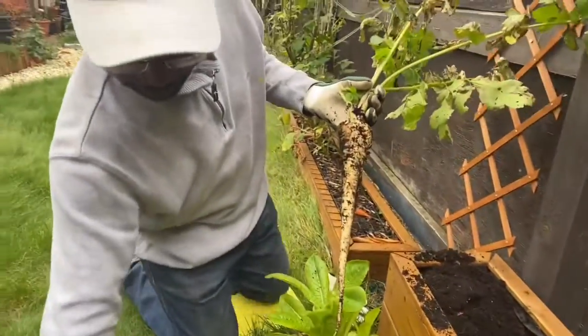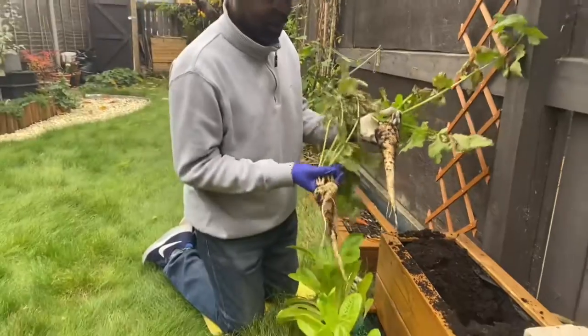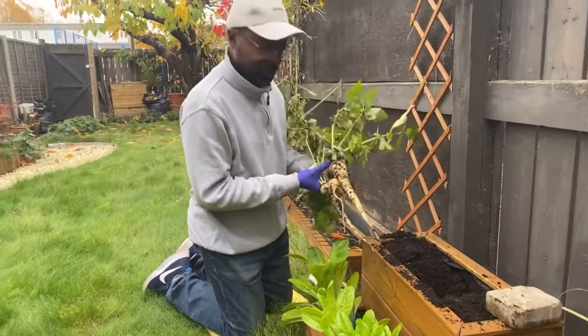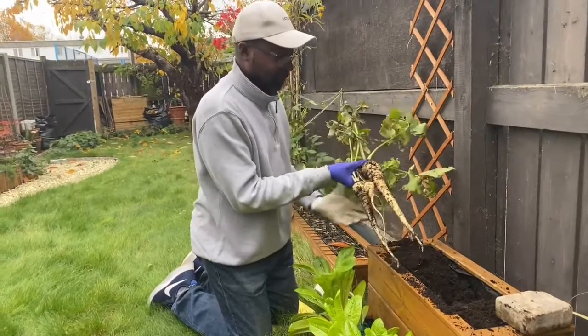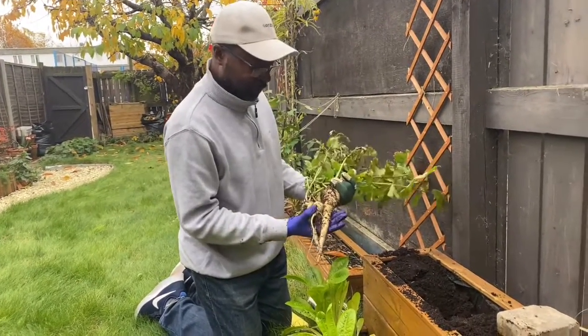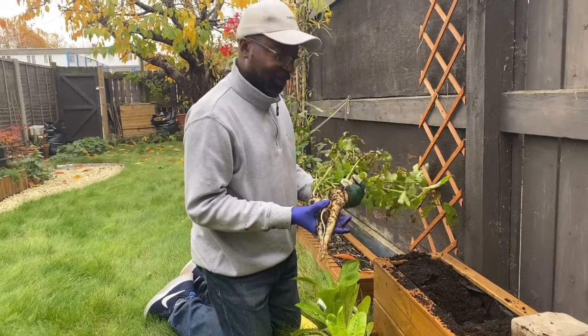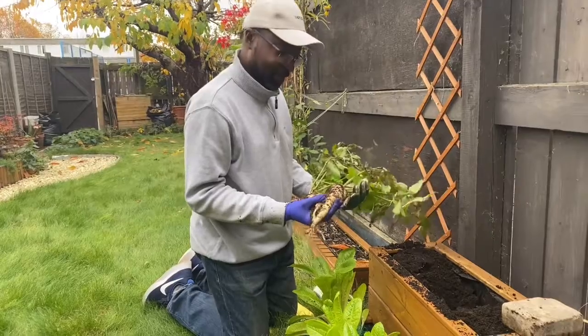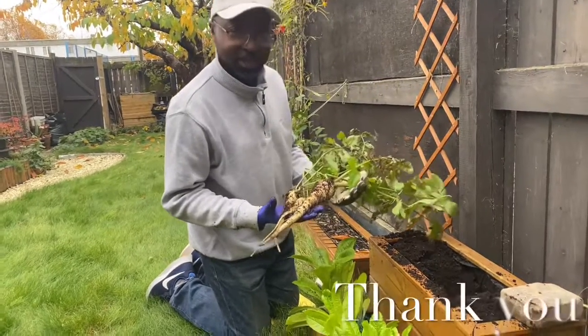So guys, this is the parsnips we got. I'll encourage you to please subscribe and click the like button so that you can consistently get my videos. This is what we've got for today. We're going to the kitchen and we'll have a nice roast this afternoon. Thank you so much for watching!